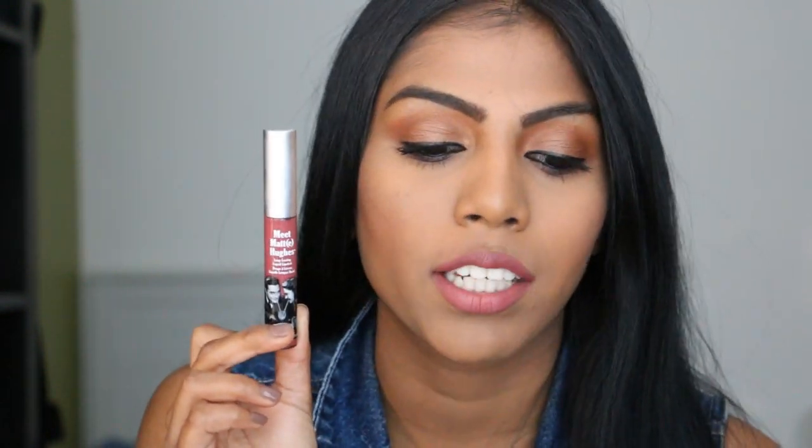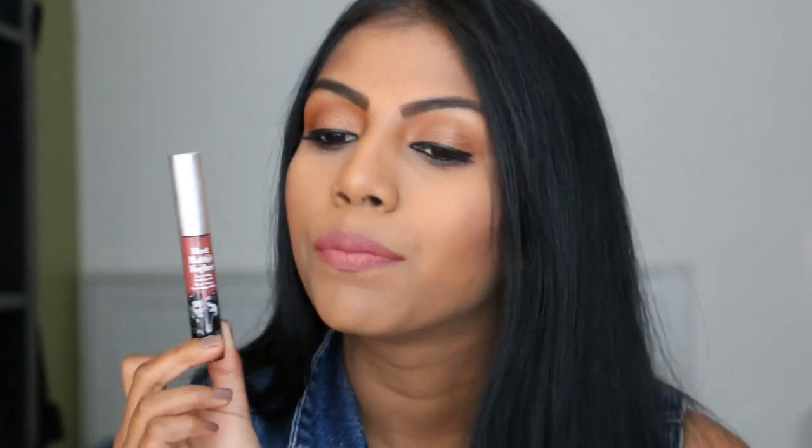The first shade is 'Charming' and it's a beautiful mid-tone pinky mauve color — a really nice nudie pink kind of shade on my skin tone. On lighter skin tones it would read as a darker nudie pink. It applies really smoothly without any patchiness, very easy to apply. It dries down nicely, stays a bit tacky, but it stays on the lips without drying them out.